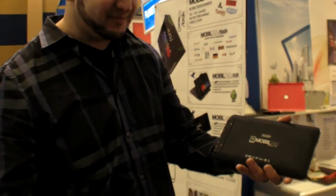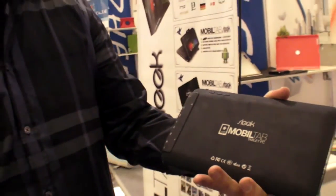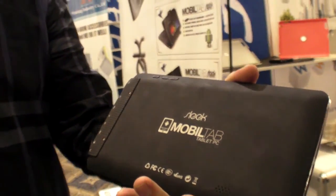We have the MobileTap here at CES 2012. This is a new tablet — we just designed it. We're launching it in about two weeks.